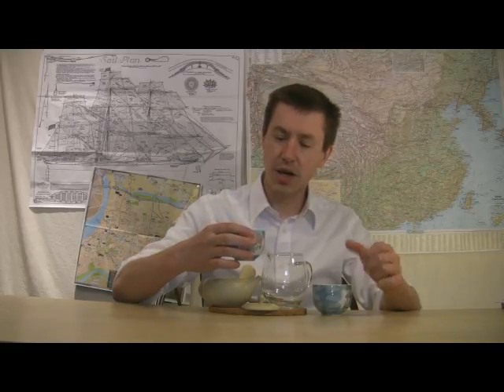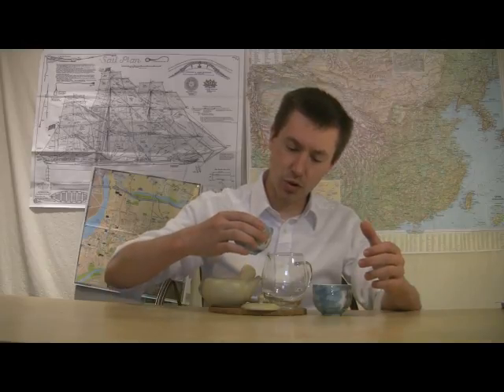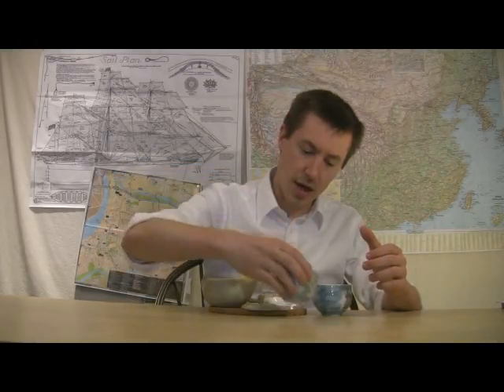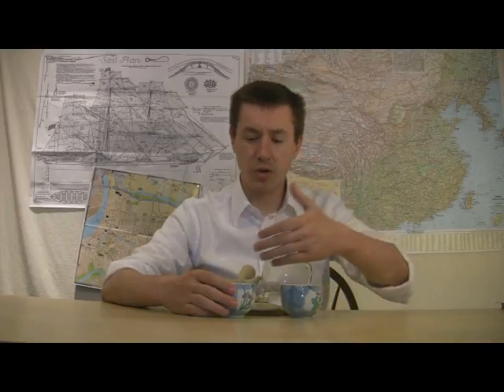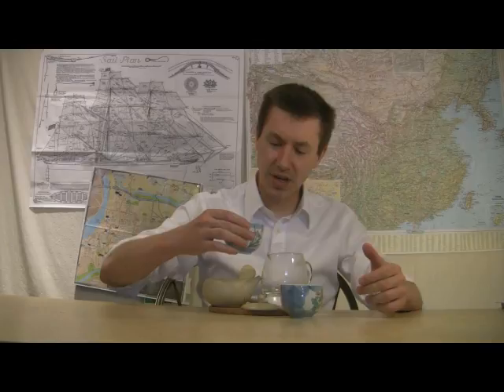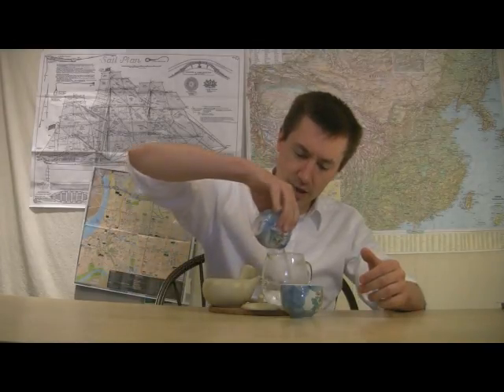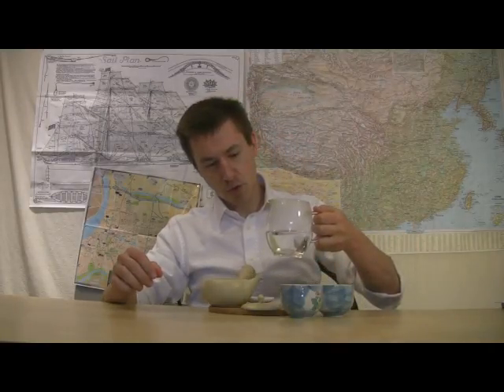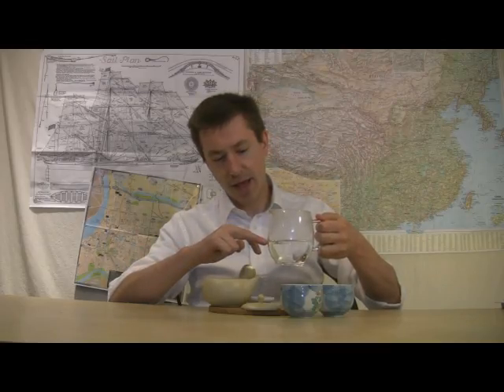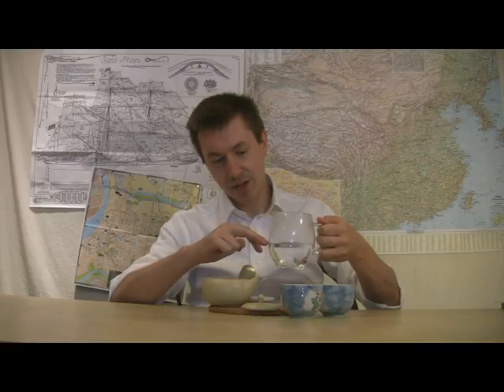This is still hot to the touch, so instead of letting it cool I'm going to transfer to another vessel. For the first steeping this step may not be as necessary, but if you're serving more than one person and don't want to go through this cup-rinsing process each time, it's a good idea to have a pitcher. That way you can get a rough idea of where the water level stands so next time you can pour directly to that same level and then into your pot.